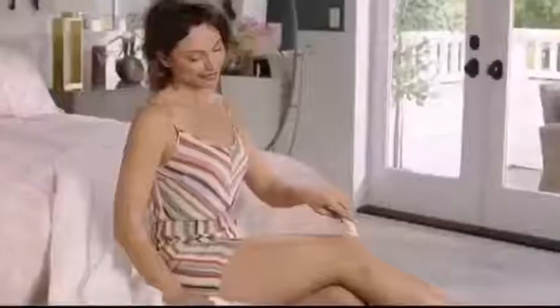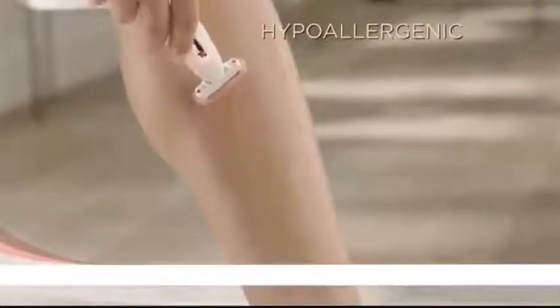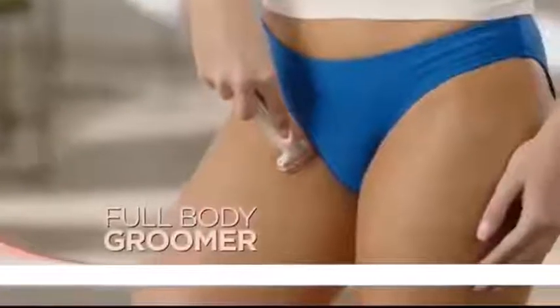Under the arms, it's so gentle. The knees, also the bikini line. I don't get any bumps or irritation. I mean, look. Hypoallergenic — it's the most gentle way to remove hair anywhere.